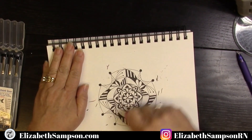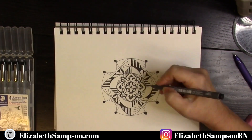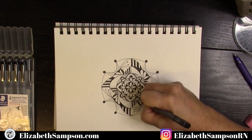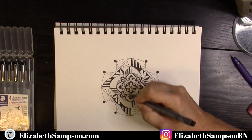I just switched up the size of my marker and filled in a little bit more so that the black is really solid and you can see hopefully no lines in it.